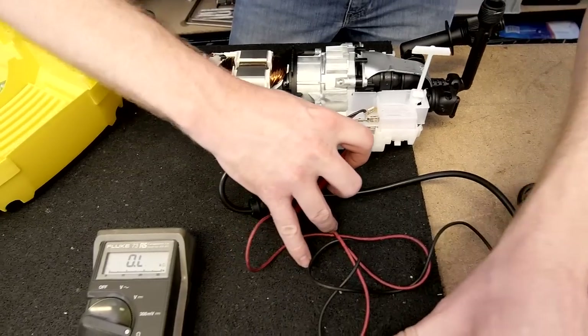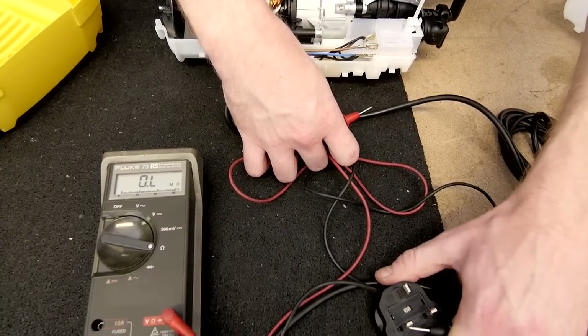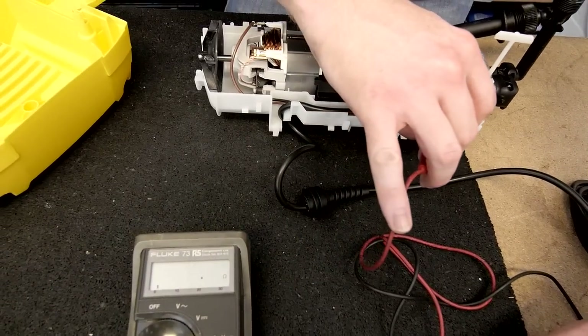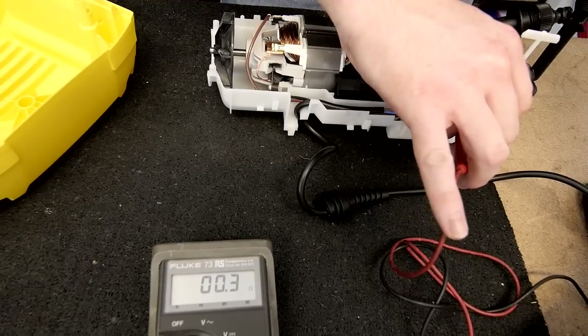Now I'm going to check the same with the live — one probe on the live on the plug to the live on the switch. Again, very low resistance, no problems there.